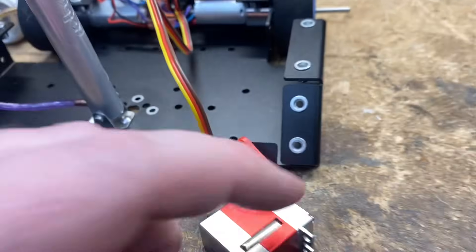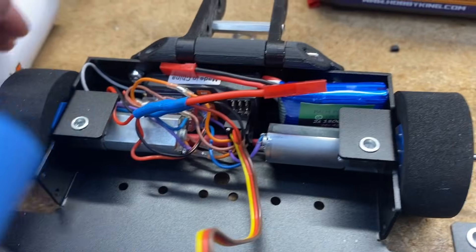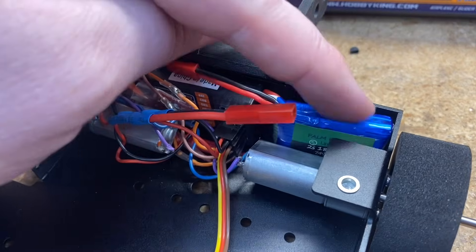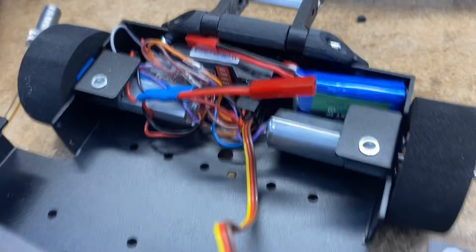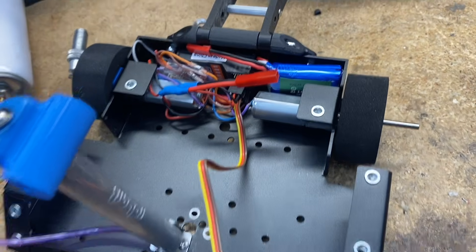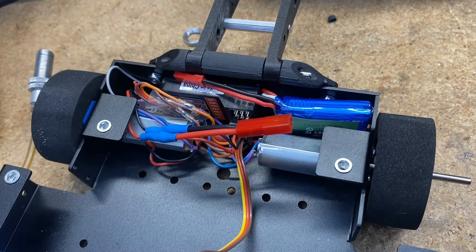One last fun detail about the Fingertech stock electronics: it's possible to put the receiver, speed controllers, and a battery all completely behind the motors, leaving the entire front cavity open for your weapon system. Just thought you guys might like to know.